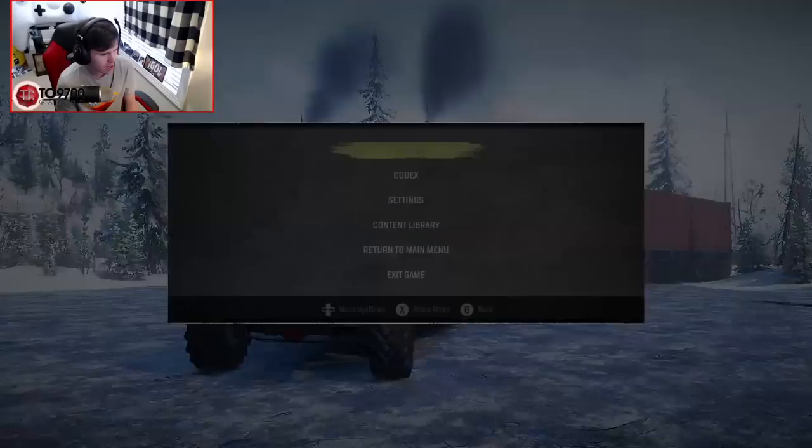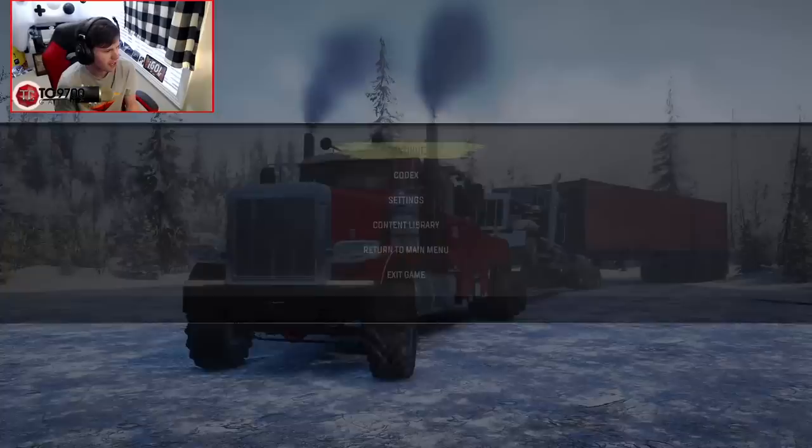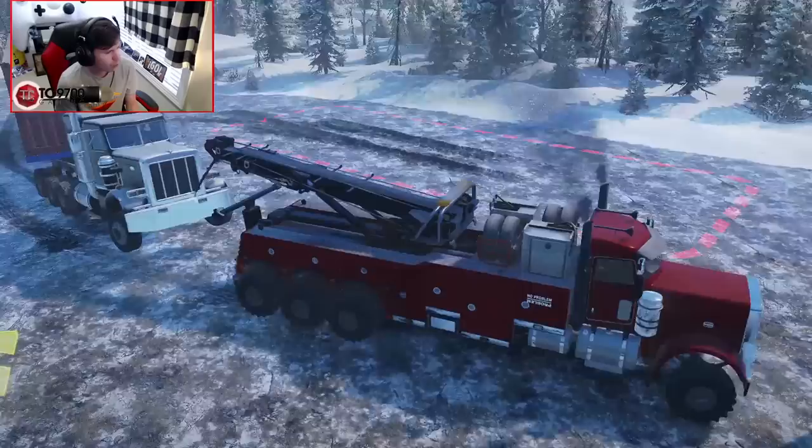We're getting a photo of that rolling in. Look at that — that full-on Heavy Wrecker setup rolling in with a semi behind it. That's so wild. What other game are you gonna be able to replicate that in? There are very few, I'll tell you that — with or without mods, there are very few.